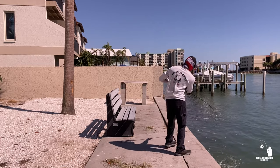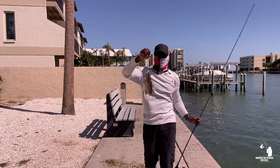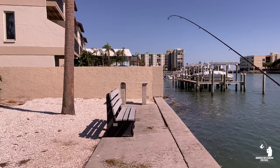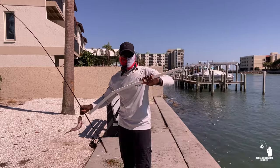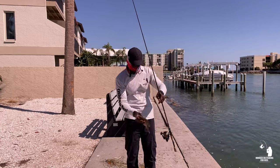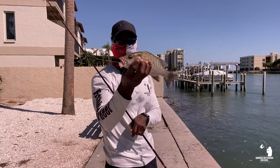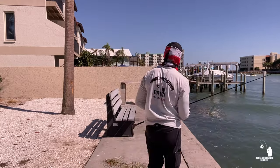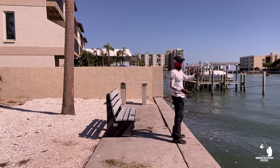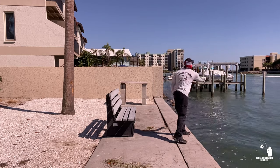Oh yeah, look at this one — they get bigger and bigger every time! Now that one I'm going to measure. I'm guessing he's probably 12 inches — he's a nice size. He's 11 and a half inches — that is a keeper snapper right there, all day every day. Let's see if I can top that. I'm going to put it right back over there near that dock. The way the current is going, it's pushing the bait this way and those snapper are swimming along the outer edge of those rocks — that's where I'm getting them.